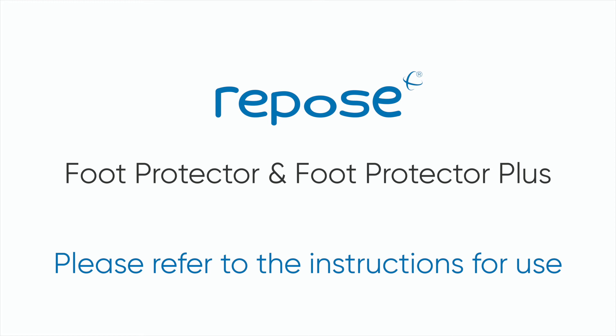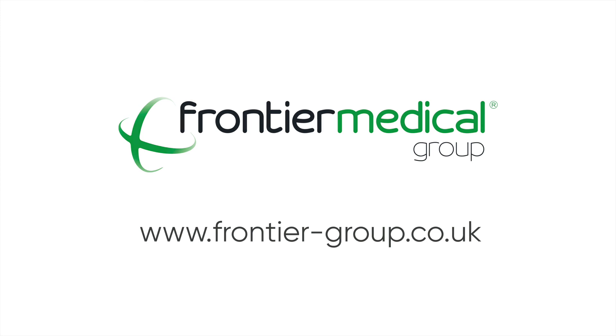For further information, please refer to the instructions for use or visit the Frontier Medical Group website.